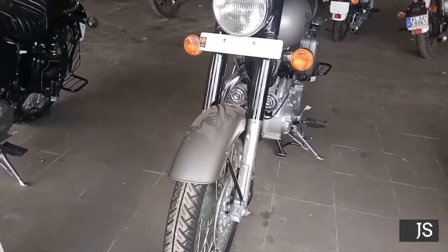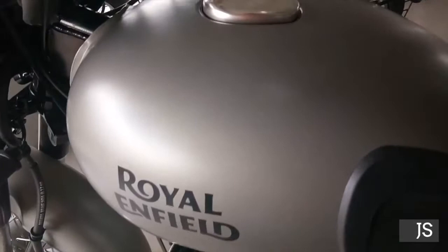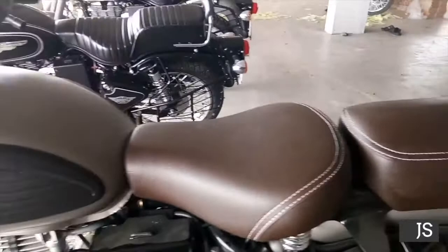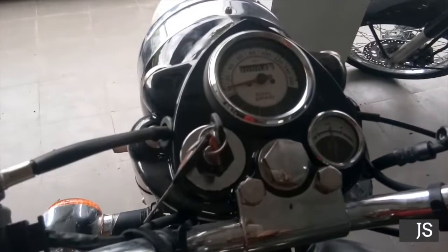As I'm showing you in the video, this is how the front of the Royal Enfield looks. Coming to the design, the design is actually good — it's the same as the old Royal Enfield. There is nothing new in it; the only thing they have changed is the color. The color is a dull grayish metal, which is good because many people wanted a silver in a dullish form.